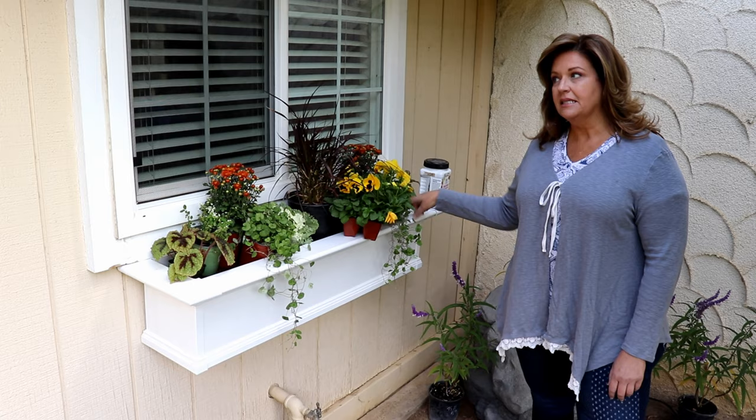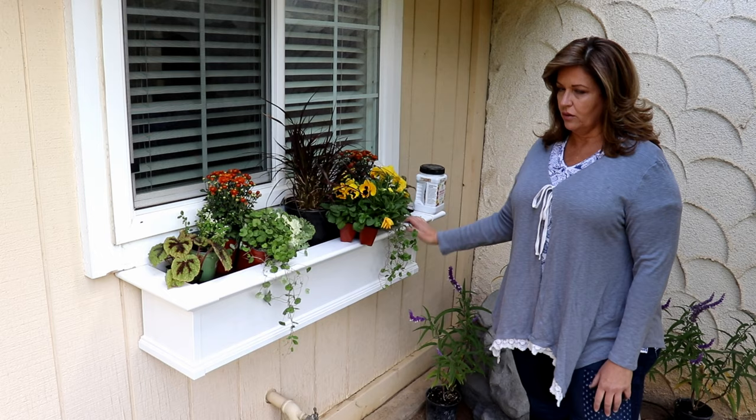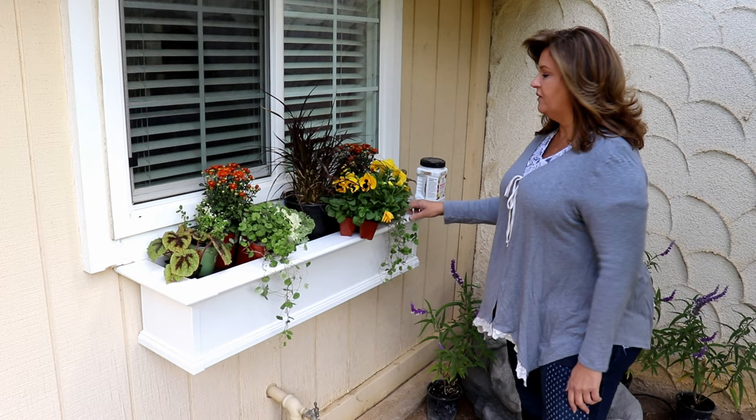Good morning guys. This morning I'm planting up a flower box sitting just outside my kitchen window. This is a four foot planter, which by the way almost took an entire one and a half cubic foot bag of soil. So know that if you're getting a four foot window box.